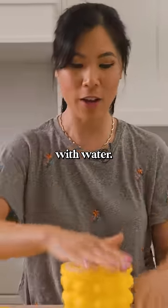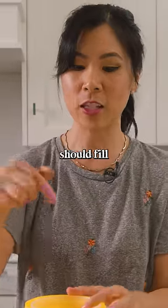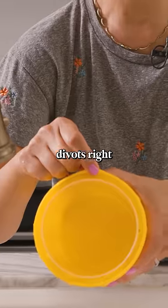You're supposed to fill up the sides with water. The compression of the middle one should keep it in. But I got a really interesting suggestion that I should fill the inside too, so that it doesn't rise up whenever I add water, and then let it overflow into these divots right here.